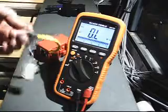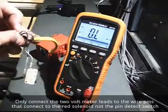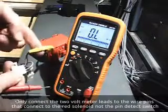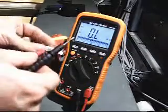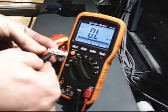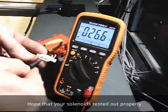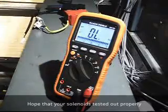I'll just show you one of the red ones. This is from a pin holder — the switch is all connected. I'm only testing the two wires that actually lead to the solenoid. And 26.6 — so yeah, both of them should be good solenoids, just to check those out.